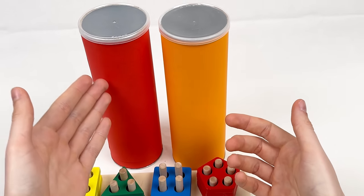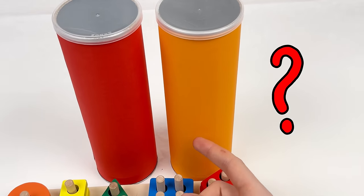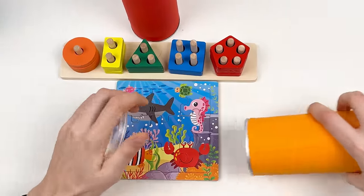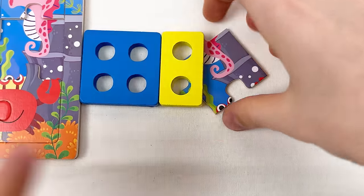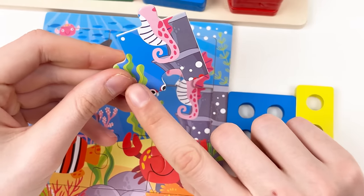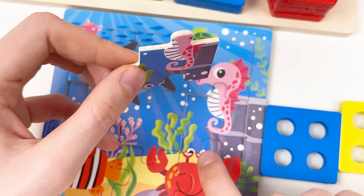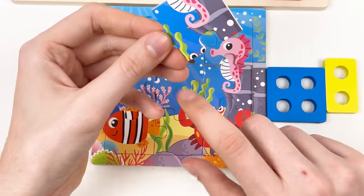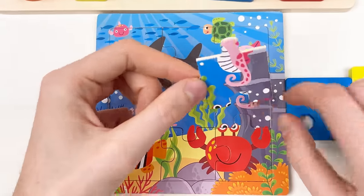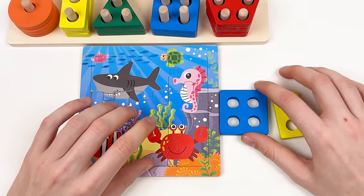We only have two crayons left — red and orange. Let's pick the orange crayon and open it. We have shapes and a puzzle piece. Here we can see the eyes of the crab and the body of the unicorn fish. The eyes go here and the unicorn body goes here — let's try on this side — great!